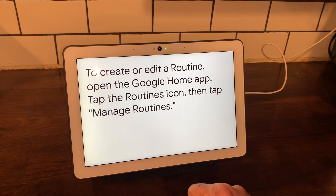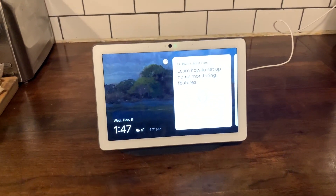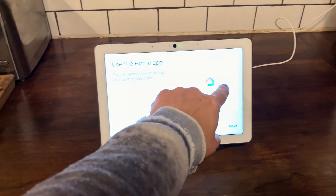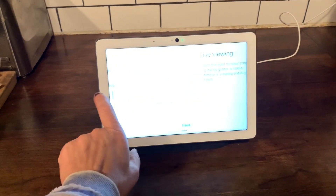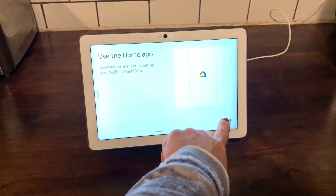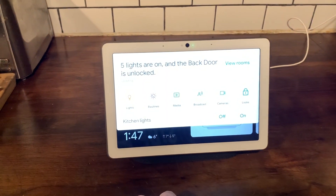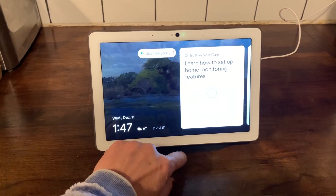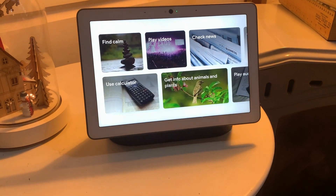The only thing I had trouble with while filming this video was the brightness of my kitchen lights on this screen. In general, if you have lights hanging directly overhead and your screen is tilting up, you may see a slight glare — but I believe it's amplified when recording the screen. In real use, it's not actually like that.